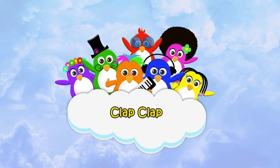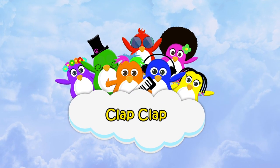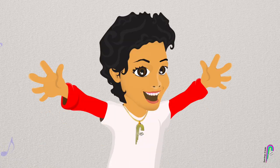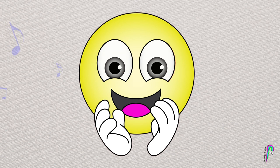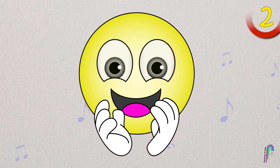Welcome to Funky Spickles piano and music lessons. Today we're going to learn how to clap beats. It's so easy — all you have to do is put your hands together and clap. But we're going to clap in time.